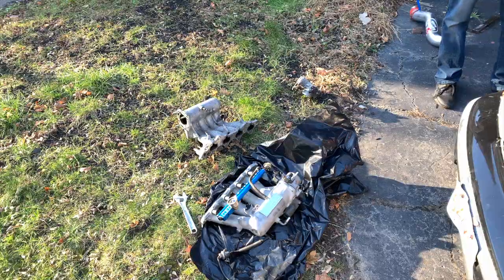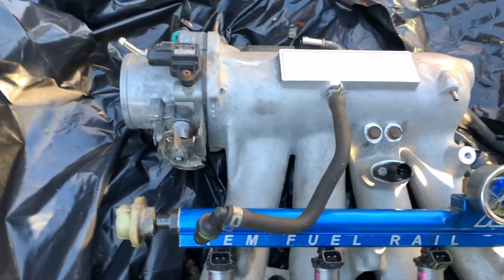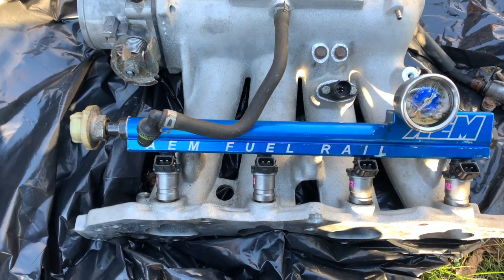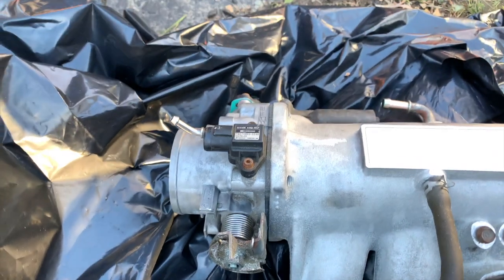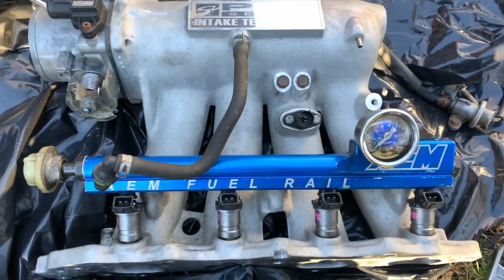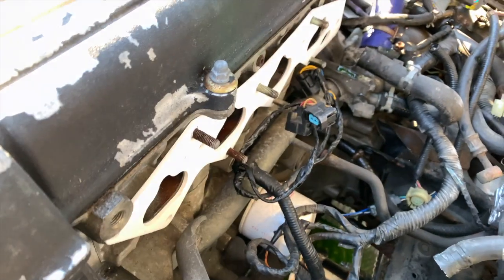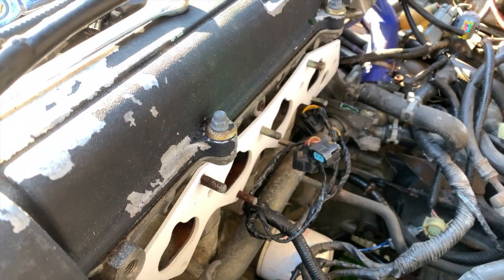So we got the Skunk 2 intake manifold with the AM rail, along with the matching throttle body — I think they're both 70 millimeter, or 68. We got the new injectors on that we replaced last time around. I'm going to pop the new IAC on. It looks like it has a new map, but I don't know the condition of it, so I'm going to swap it from the throttle body that was in here. Let's throw it in the car and see how it looks. The thermal gasket's on here to help the heat soak — hopefully it's not too thick where it pushes the manifold off and it doesn't seal, but it looks good.